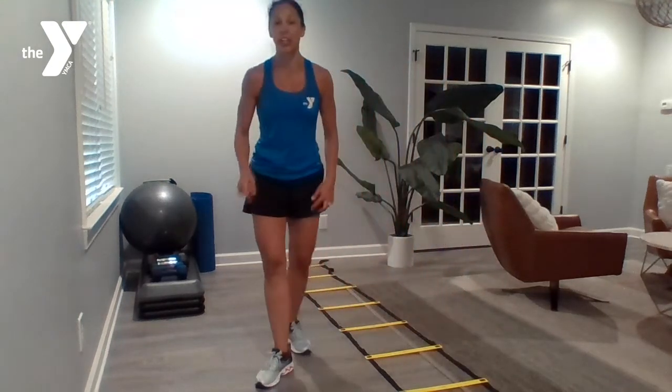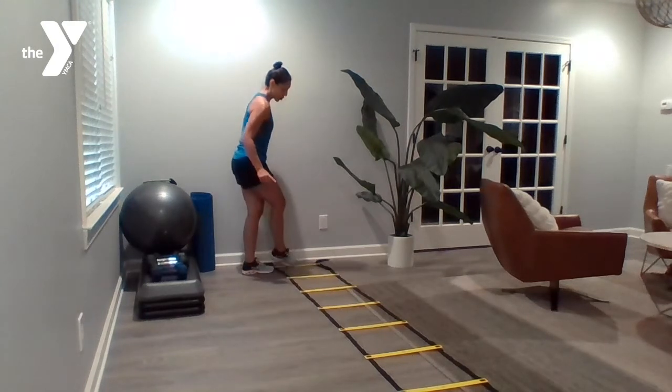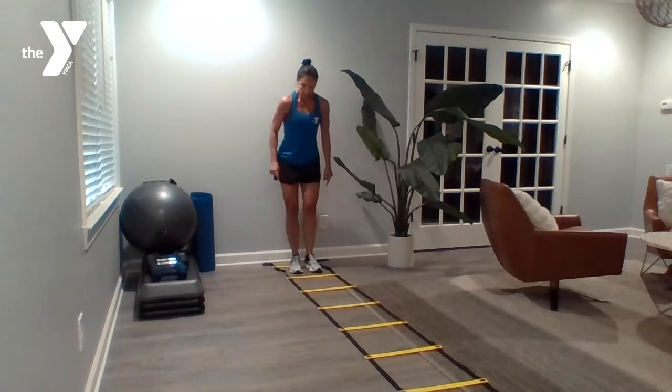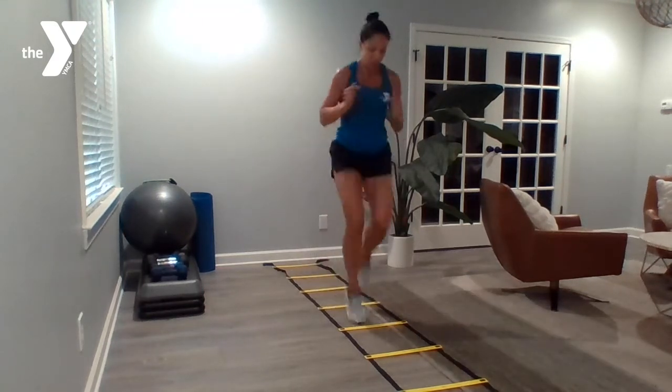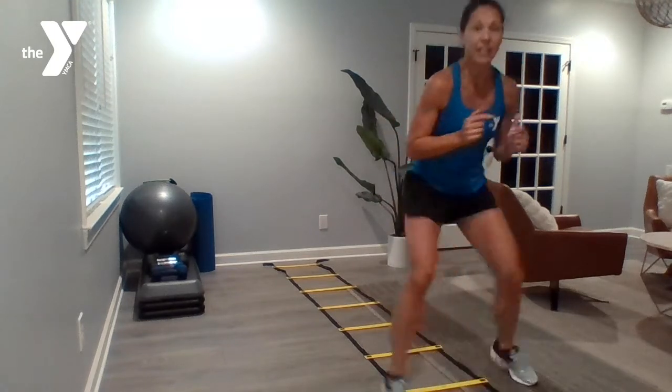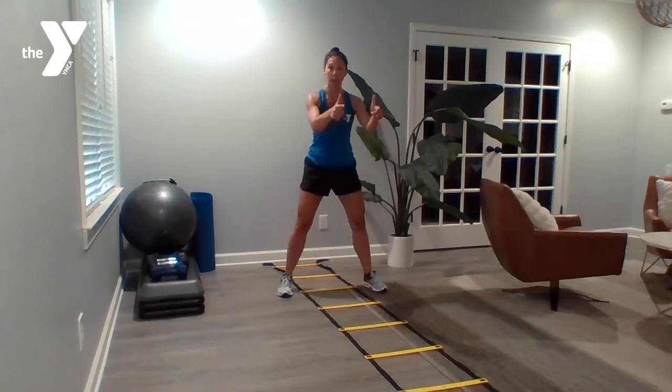All right, nice work. Number seven: we've got high knees and a shuffle back. Starting at the far end, you're shuffling back and you're going again.